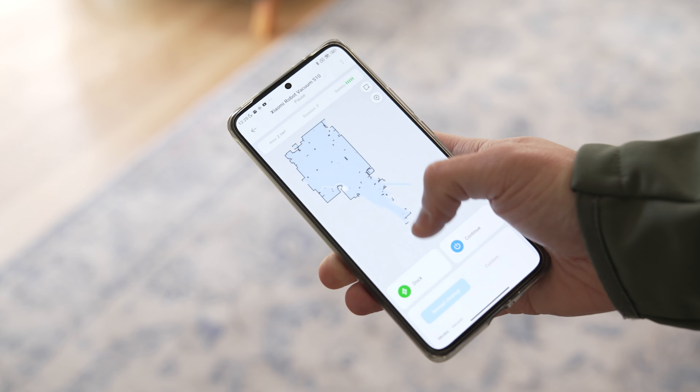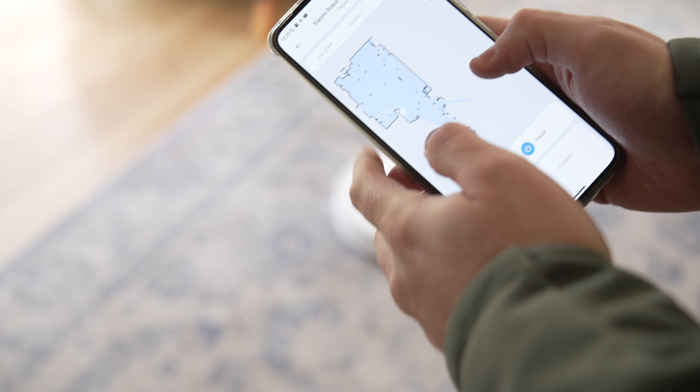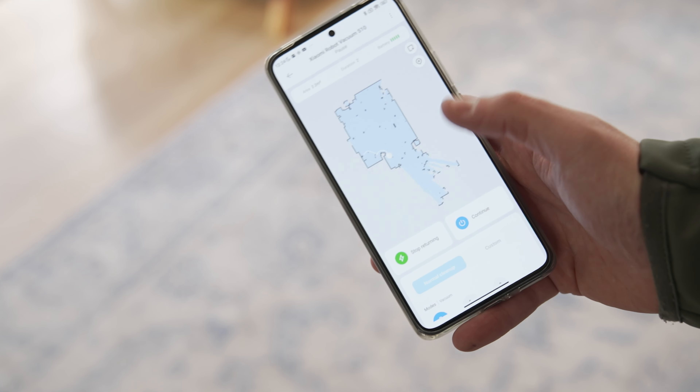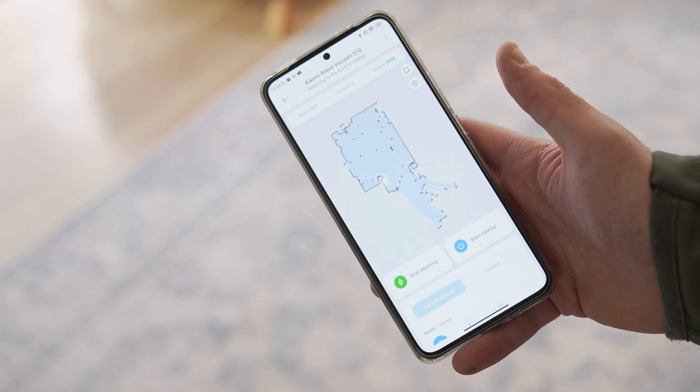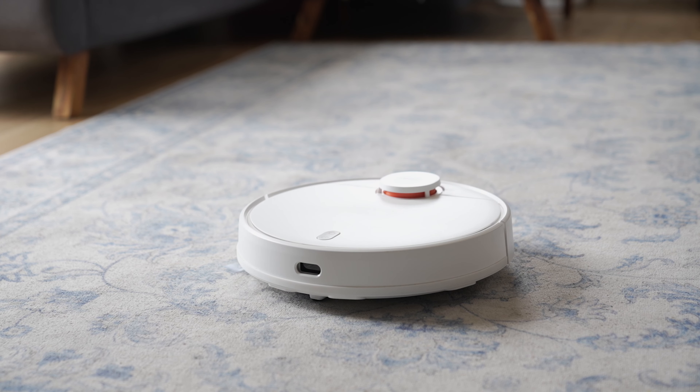The advanced navigation technology accurately maps out your entire home for precise coverage, ensuring that no spot goes uncleaned, and ensures the Xiaomi RoboVac automatically returns to its charging dock when its battery is low.